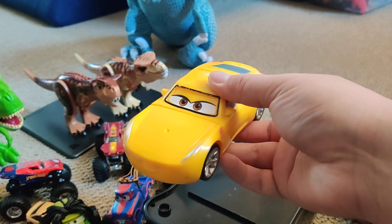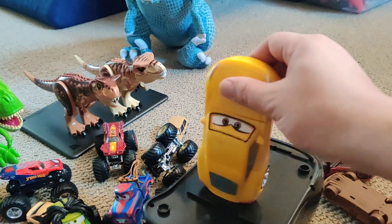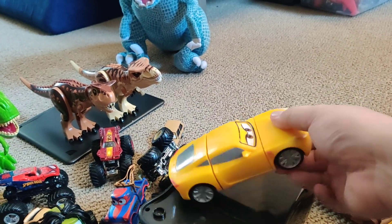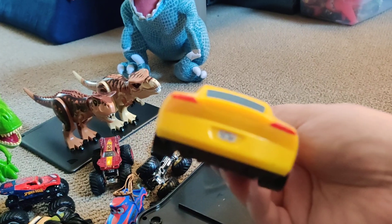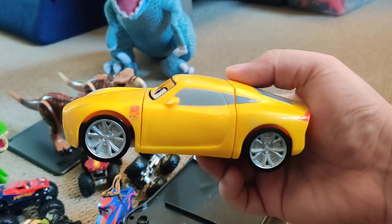So this toy can get a little irritating over time. You can break it from the back too. And there you go. This is a really beat-up toy. In terms of detail it's not really detailed, but it makes sense because you're gonna be smashing it everywhere.